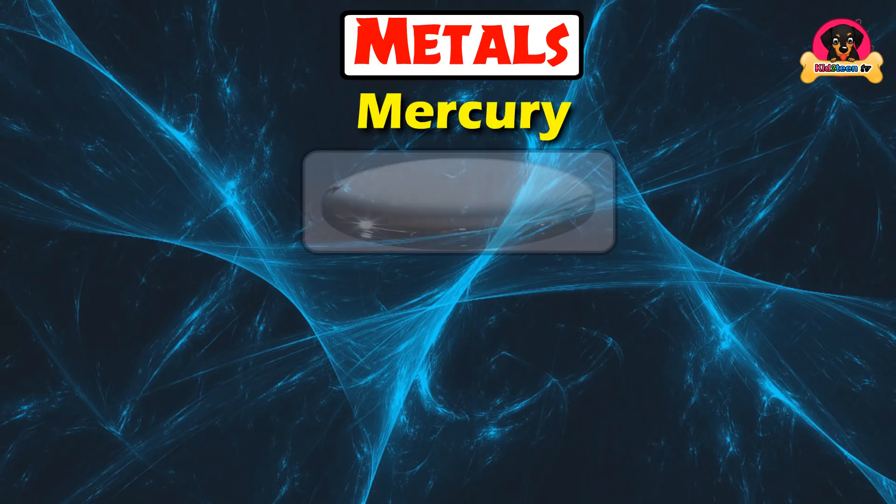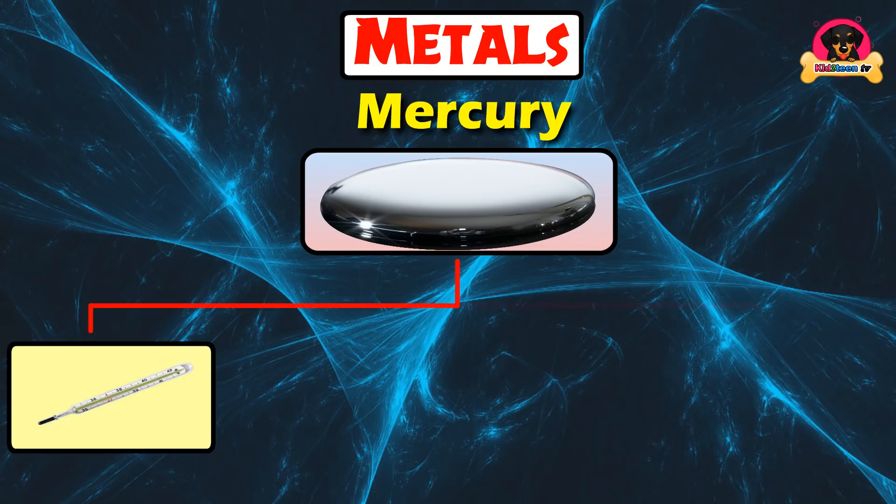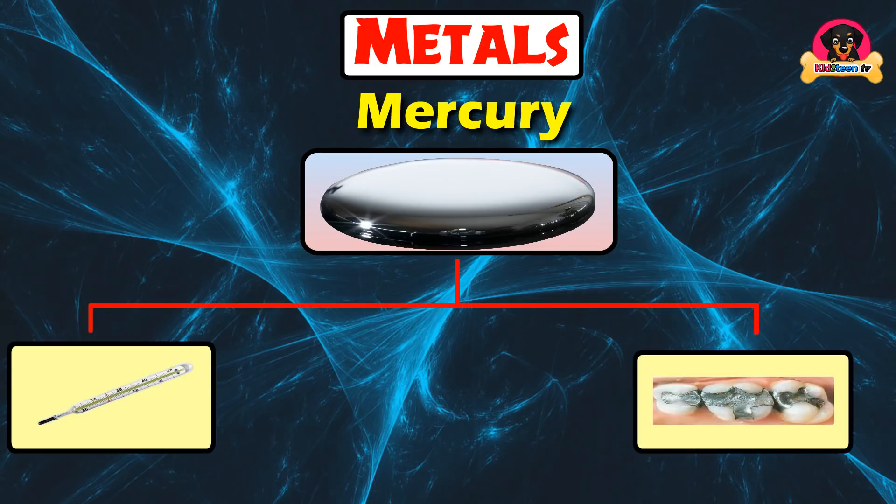Mercury is used for coins, thermometers, and teeth fillings.